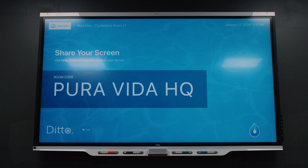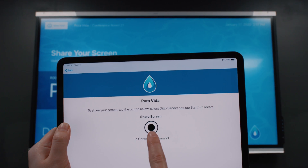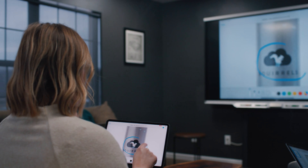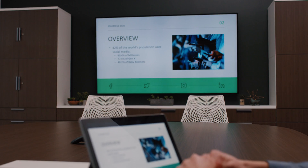Not anymore. Meet Ditto, an all-in-one screen mirroring and digital signage solution for your school or business. Ditto transforms any display into a powerful meeting collaboration tool and a captivating digital resource.